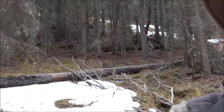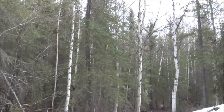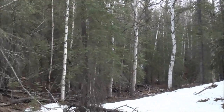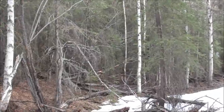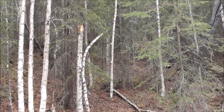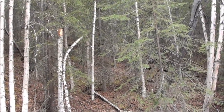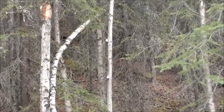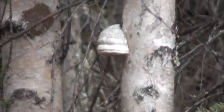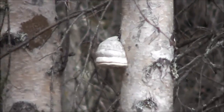Horseshoe fungus doesn't grow on live birch trees — it grows on dead ones. So of course you've got to find birch trees and then find a dead one. Here we've got a dead one; you can see it's broke off at the top and we've got a couple of horseshoe funguses on the side of it right there. So let's go work one of those over and I'll show you how to do it.